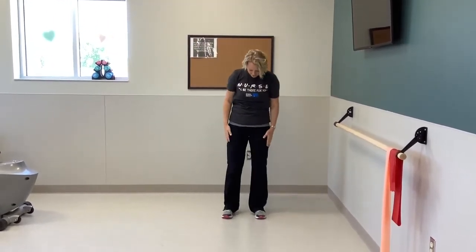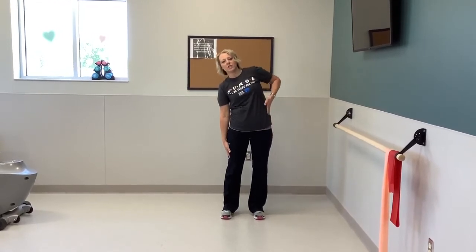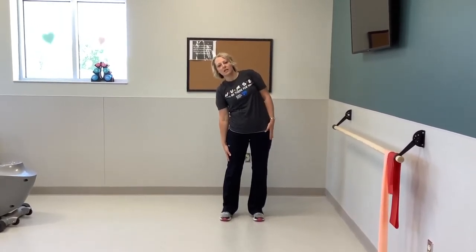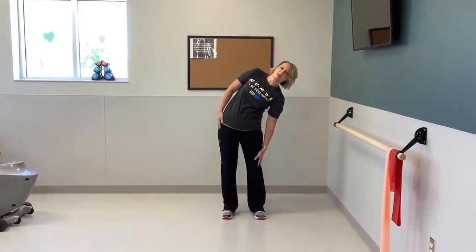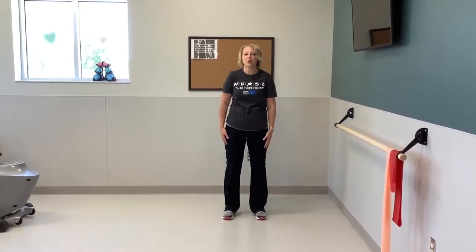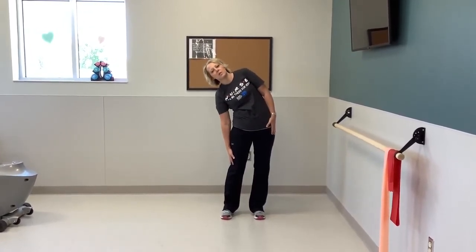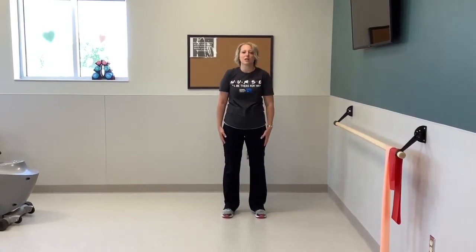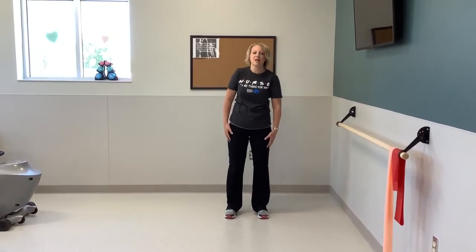Next, we're going to make sure we've got our feet a nice width apart. We're going to keep our bodies upright and just lean to the side — you should feel a stretch on the side. Remember not to go down too far; make sure you keep your balance. And then up, and then down to the other side, and back up.